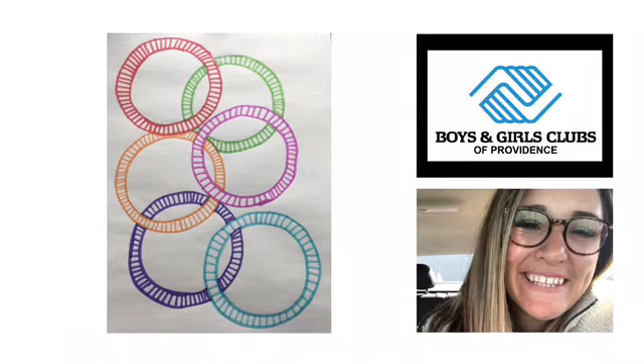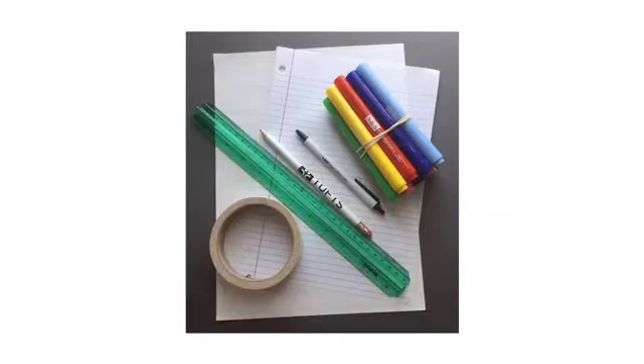Hi, today we'll be making some geometric doodles with things we have around the house. This is brought to you by the Boys and Girls Clubs of Providence. The supplies you'll need will be a circle object, a ruler, pencil or pen, some coloring utensils, and paper.